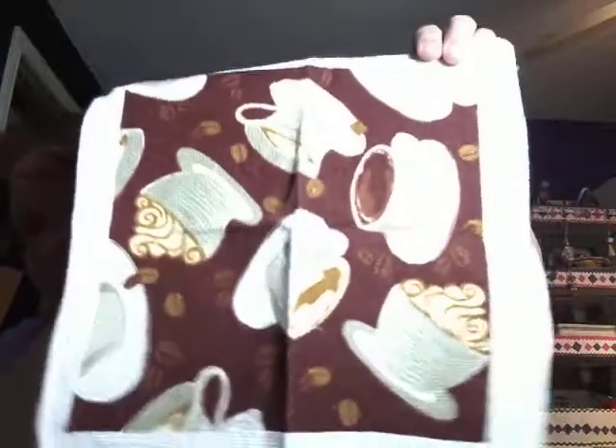Then I went down the aisle where all the kitchen stuff is. I saw these oven mitts with a coffee design on them, so I bought three — one for myself and two for friends. They came with matching washcloths, and that's what they look like. I thought they were cute and they were two for $1.25.